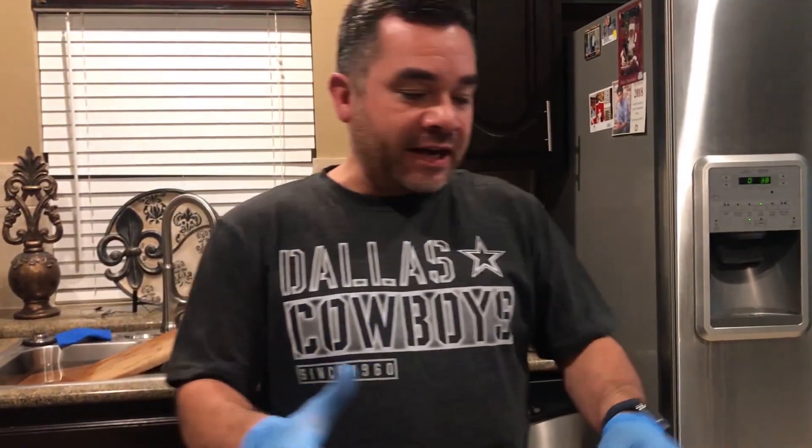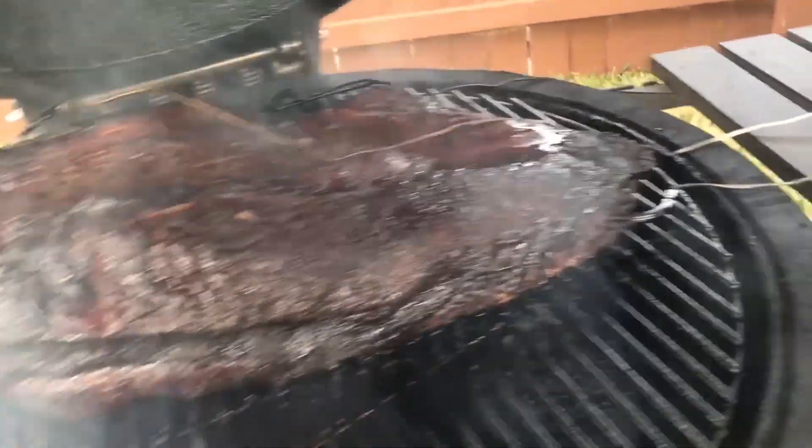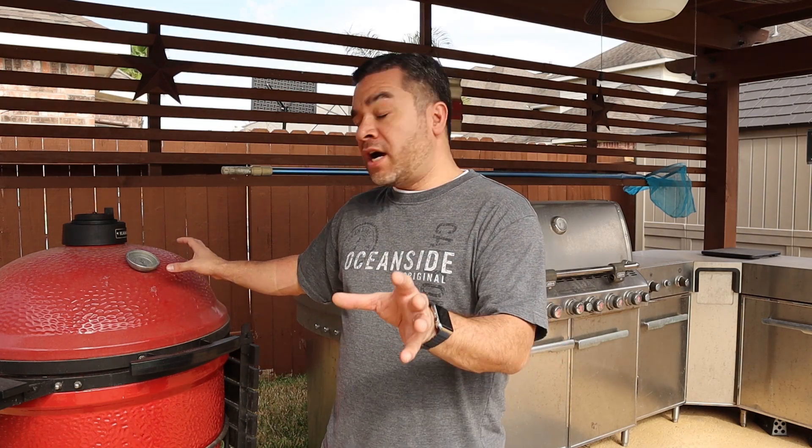Hey guys, welcome back. I'm Jon Rusling, this is Rusling Cooks. For today we're going to be doing a bit of a dual cook. I'm going to be cooking armadillo eggs on both the Kamado Joe for about a two-hour smoke-infused cook, and also on my standard grill. I'm anticipating a better flavor from the smoker, but if you're looking for a shorter, faster cook for evening dinner, the standard grill might be best. I'm going to do both and at the end we'll taste them and compare the flavors.